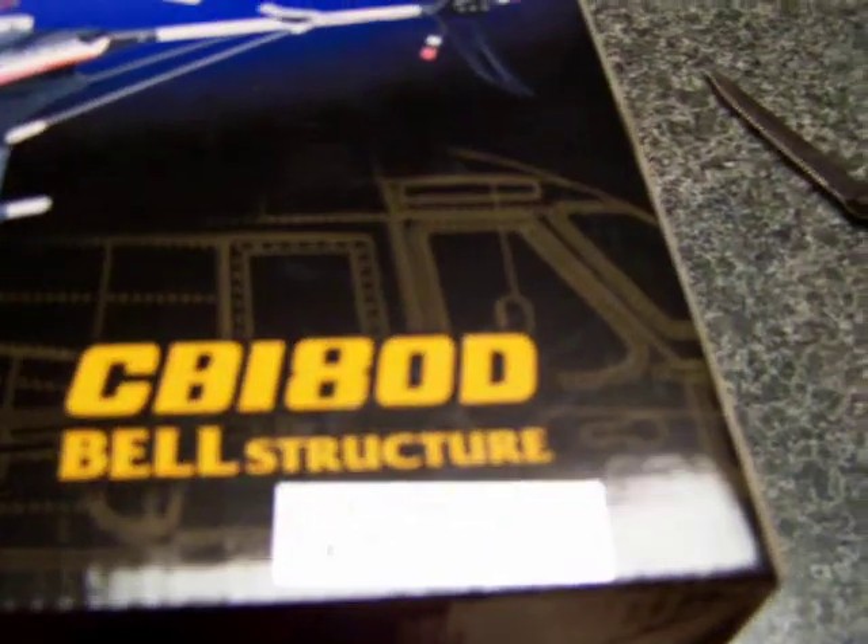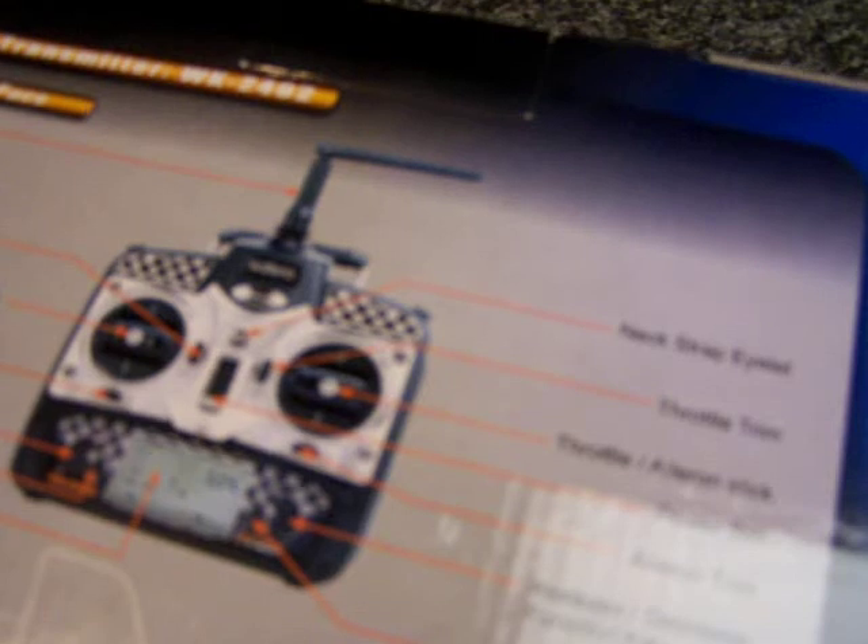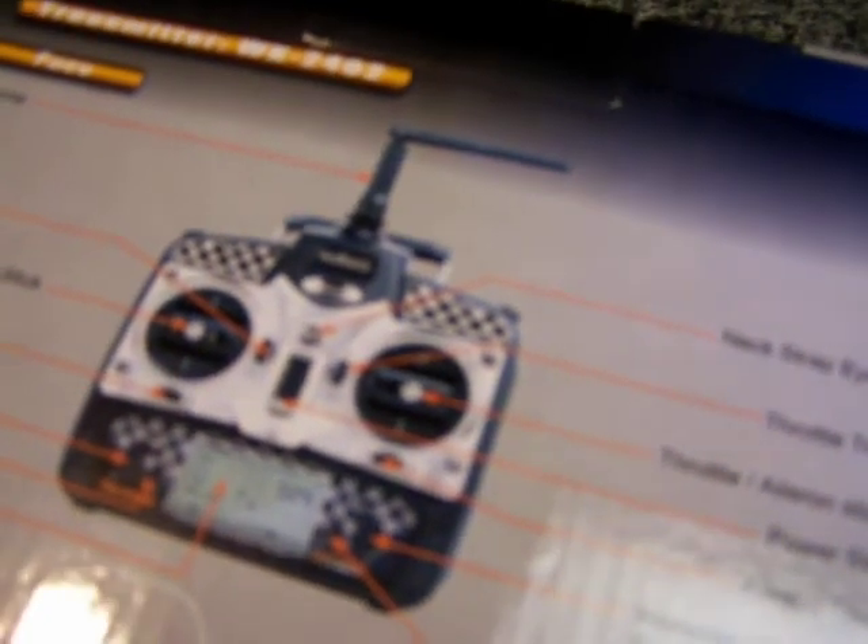I got the CB-180D bell structure, and it's right there. It's a real nice helicopter. It comes with 2.4 gigahertz WK — that stands for Walk Air 2402. It's got all LCD functions and everything, so that's real nice. Here's the top of the box and the front. It says 2.4 gigahertz transmitter with strong antenna jamming. You can see the bell crank structure right there. It's all aluminum, so let's pop this bad boy open.